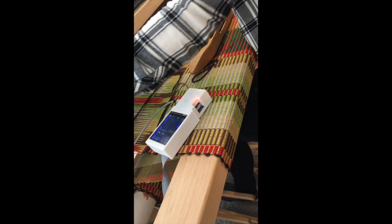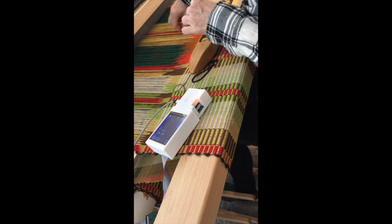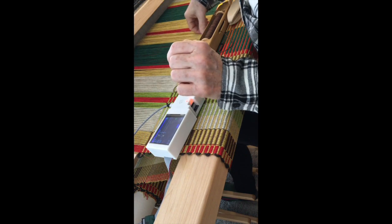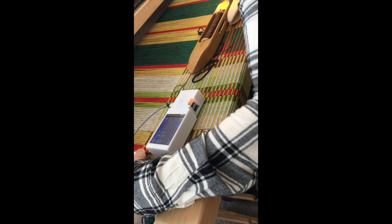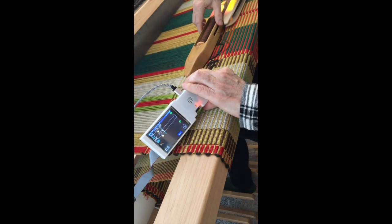I'm going to take my rag shuttle — very carefully, this is a little odd because I'm trying to weave with the Tempo Treadle sitting on my cloth beam, which is very much not a good idea. Using the method I learned from Rosalie Nielsen to get good selvages, I'm taking it through here, picking up a loop, and squeezing the pick in.